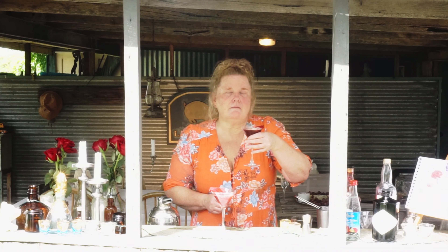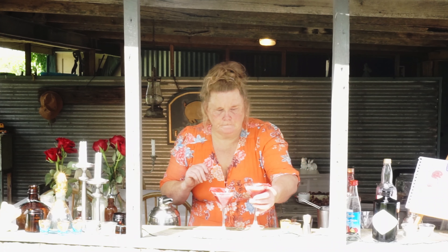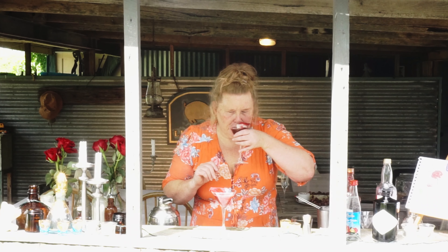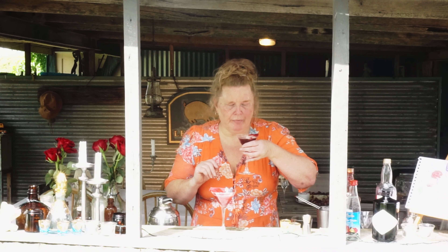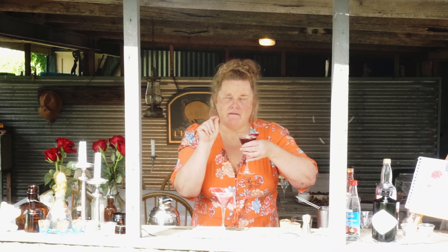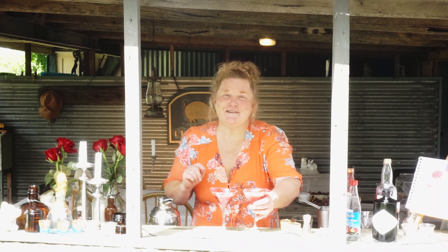Voila — there we have our Edith Piaf cocktail! This is my favorite part of the show. Let's give it a taste. Wow, that is really superb — real complex flavors but smooth. The only thing I would probably do is pull back ever so slightly on the rose water.